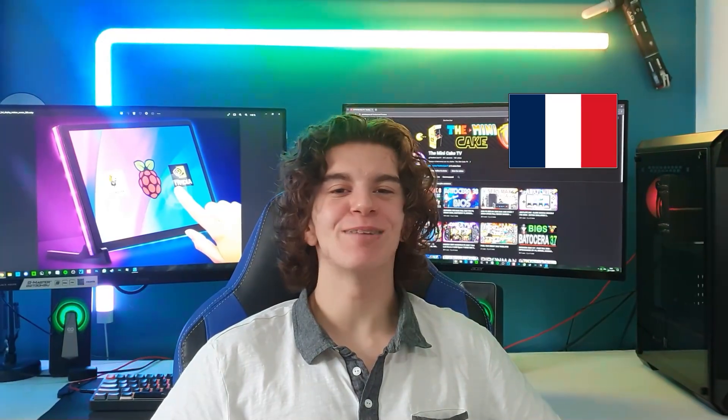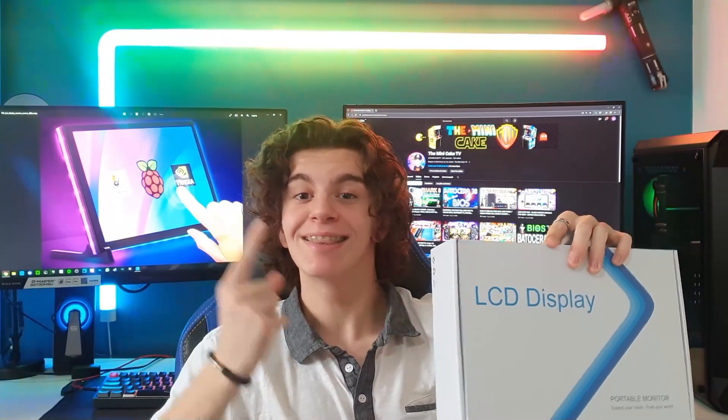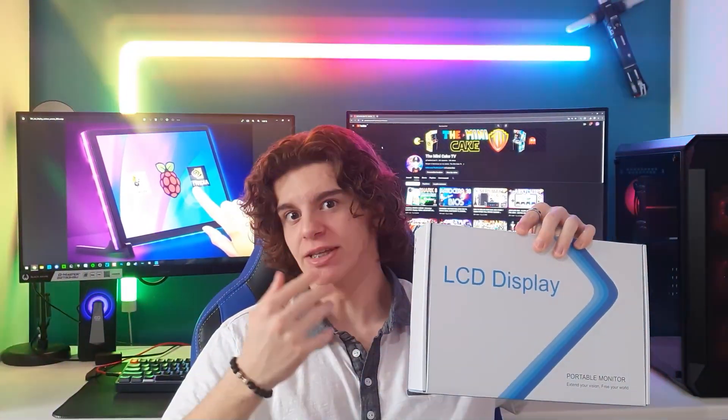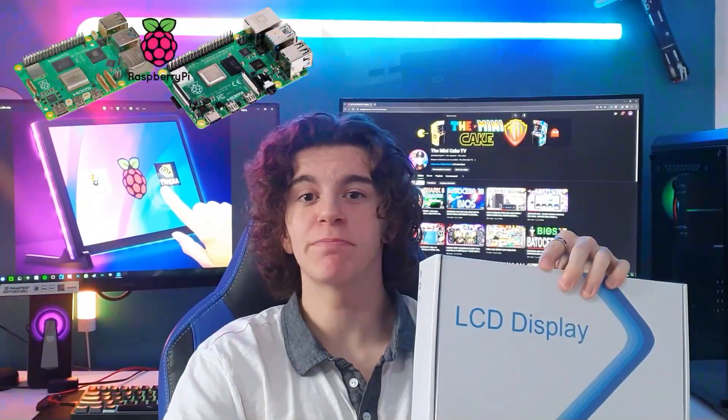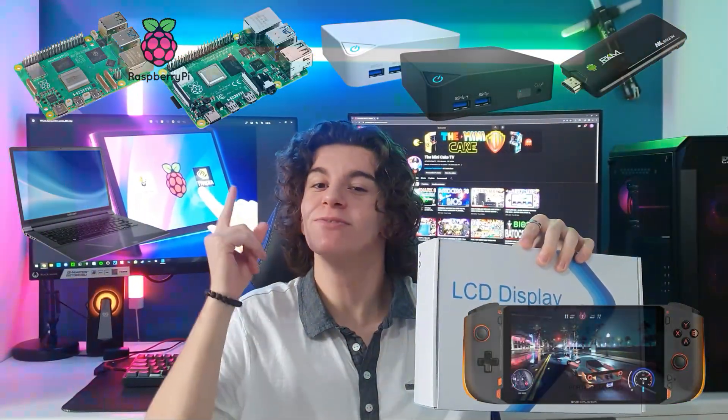Bonjour à toutes et à tous et bienvenue sur The Mini Cake TV. Aujourd'hui, je vais vous présenter un écran nomade tactile, 10 pouces, avec LED, compatible avec Raspberry Pi, Mini PC et peut-être des consoles de jeu, mais je ne l'ai pas encore testé, donc on verra ça dans cette vidéo.